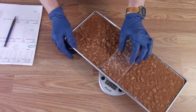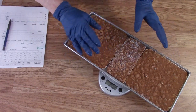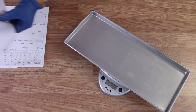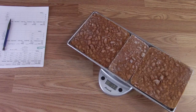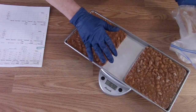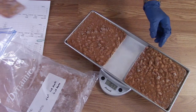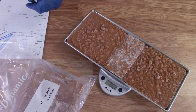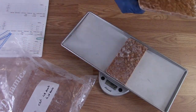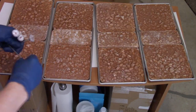Tray one weighs 1860 grams, tray two 1853, tray three 1862 — and here's one of the little half blocks. By freezing them in blocks, sometimes we have a hundred to 150 blocks in the freezer waiting their turn. Tray four comes in at 1849. Now I want to get the thermometers in there.